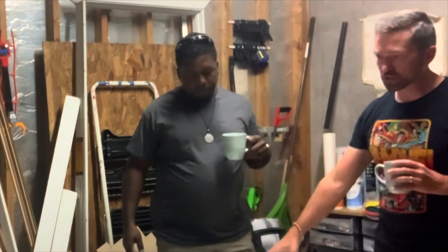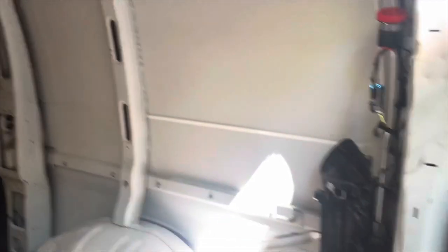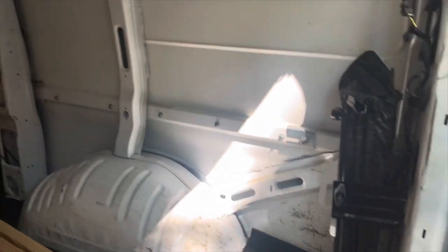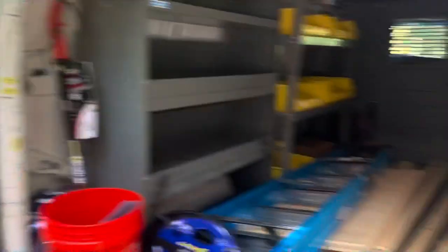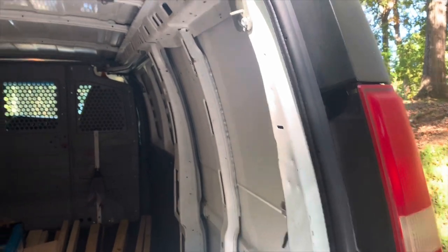I think the French cleat system will allow you to modify it however you want. We're going to take some measurements, draw it out, spec it out, and then start building. This is the back of Reggaetron's van — he wants the wall right here. It looks like we're going to have enough points where we can secure this to the wall pretty easily, and we'll be able to custom cut around the wheel well to have as much real estate against the wall as possible. He's already got some wood down there, which is awesome — we'll build the structure.